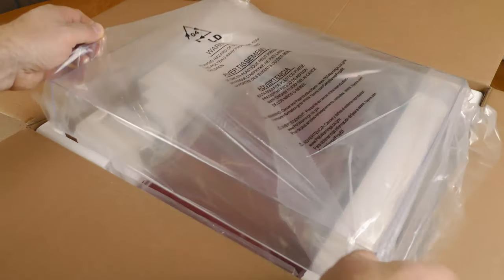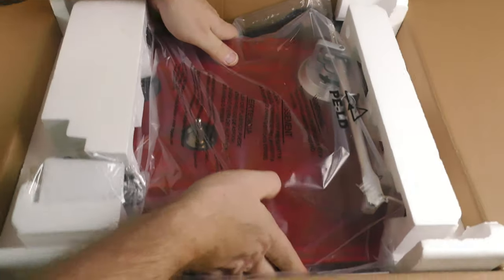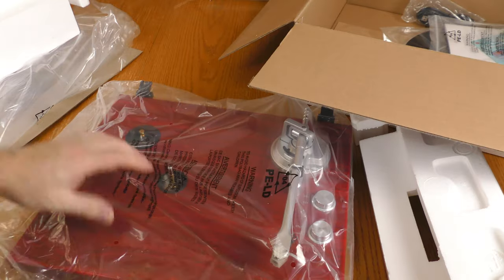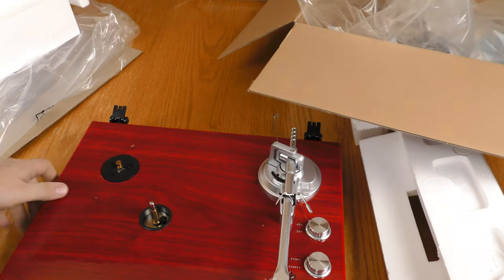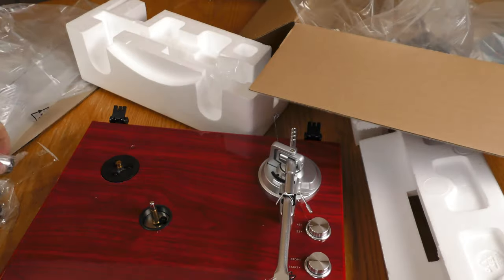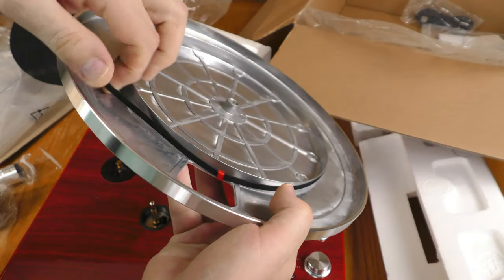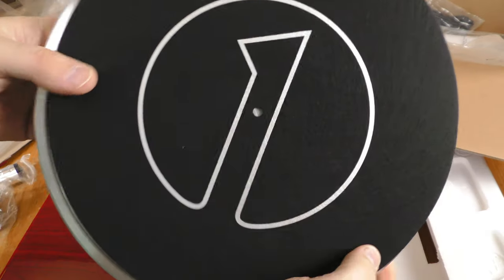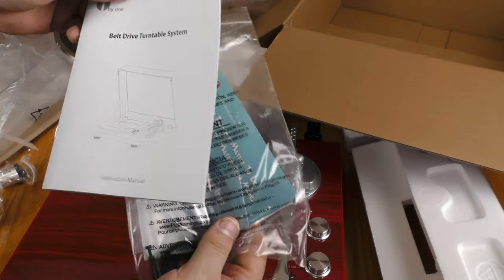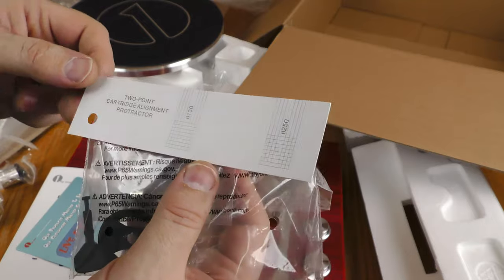The lid to the turntable is right under the quick start guide, with the One by One logo in the middle. I'm not sure if that's real wood grain or artificial, but it's very nice looking. This is a belt drive with the motor on the side, and there's a counterweight for the tone arm. The aluminum platter has a bit of heft to it, the belt is already on the platter, and it came with a One by One branded felt mat. In a baggie there's the full instruction manual, a warranty card with customer service info, and a cartridge alignment protractor.